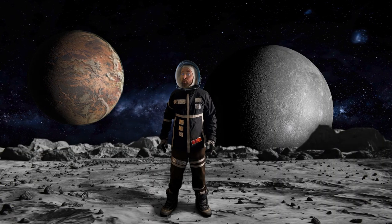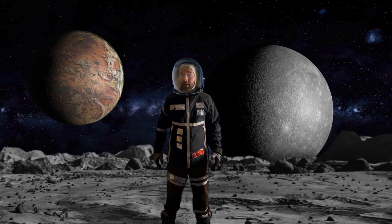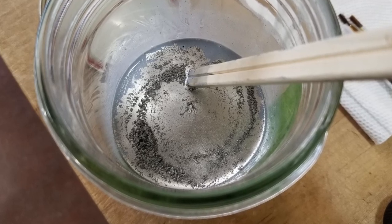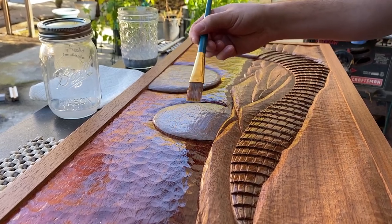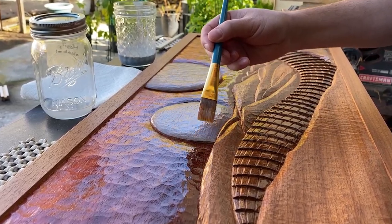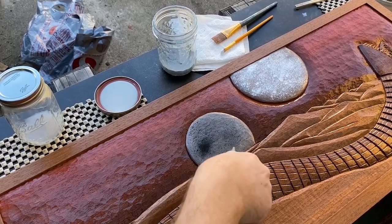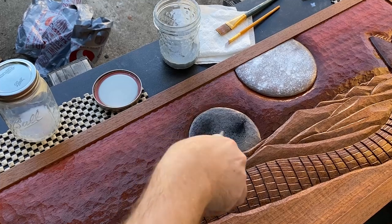At this point, I'm going to add a realistic texture to the moons. To achieve a shimmering gray appearance, I'll mix polyurethane with graphite powder, mica powder, and titanium dioxide. The base coat was made using titanium dioxide and graphite, which gave it a shiny light gray pigment. While the polyurethane was still wet, I dusted them with graphite and mica powder and blew off the excess.